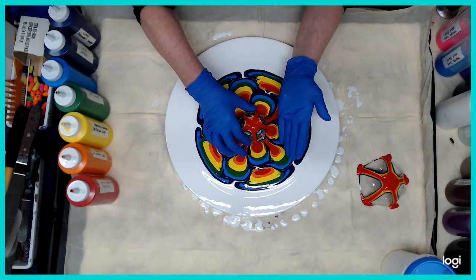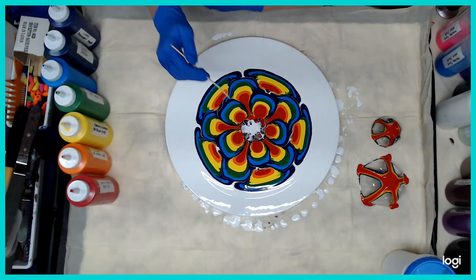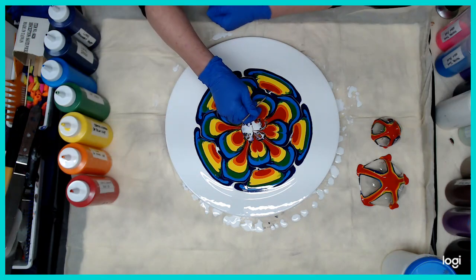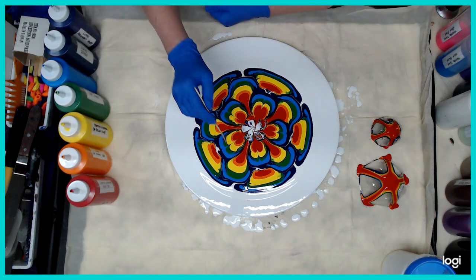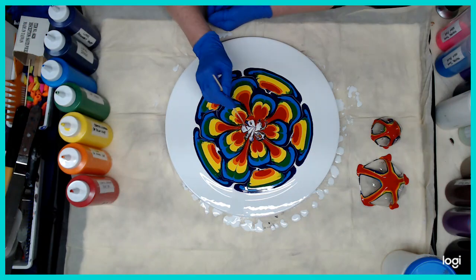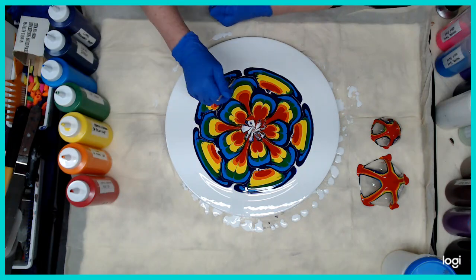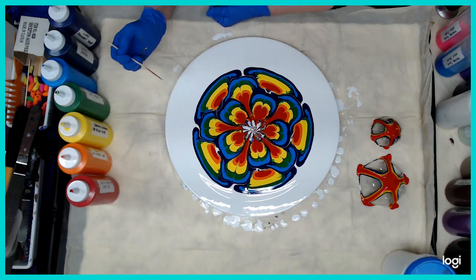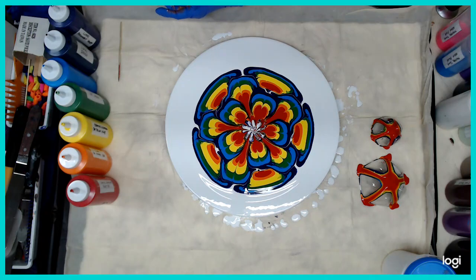Lift straight up. If you're ready with your hand, slide it under. Some beautiful cells in the middle. Now we're going to take our skewer — I'm going to pull that first layer of petals in. Always wipe your skewer off. And then I'm going to grab this layer and come in to break that up. I don't think I have to touch the outside one, and I don't want to bring it out because I don't like the points. So now we're going to go ahead and start tilting.